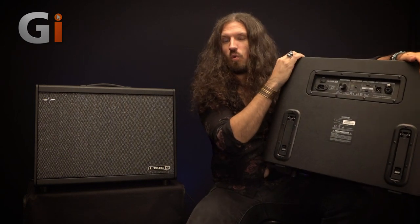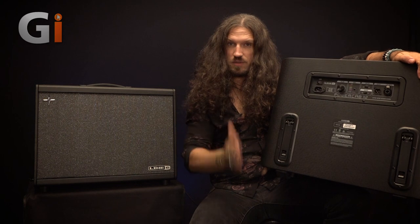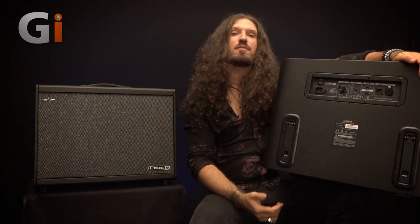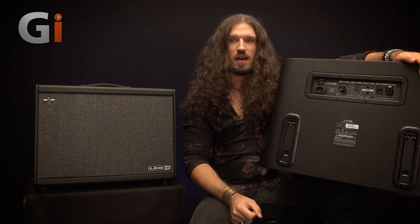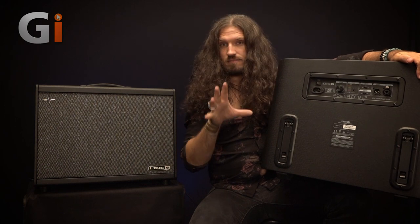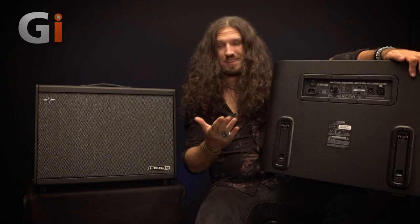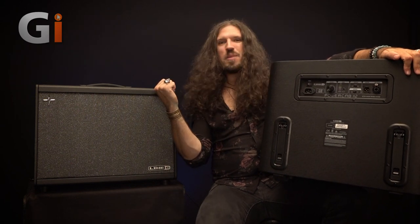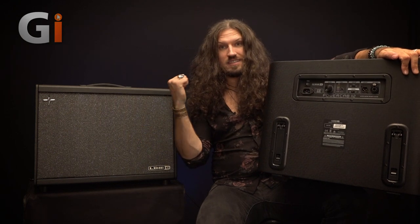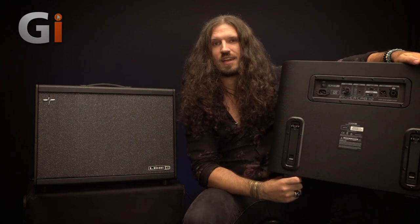I wanted to explore one more amp type and speaker type as a comparison between the Helix's IRs and the PowerCab. This is going to be a Fender type amp — we are using the Deluxe model, using a Jensen speaker IR on the Helix, and we're using the Jensen model — called Jarvis — on the PowerCab. Once again, you'll hear the mic, you will hear the PowerCab's DI output, and you'll hear the Helix DI.